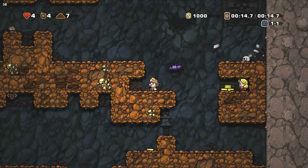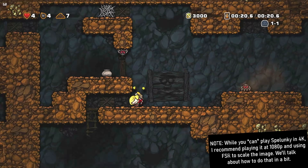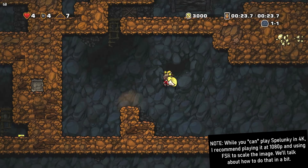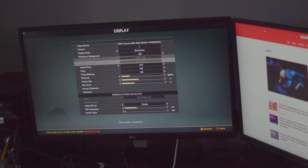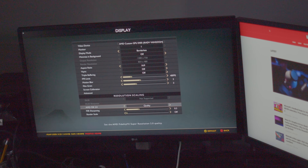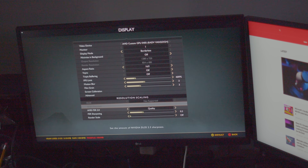Instead, I'd recommend leaving the output resolution at the native resolution of the external display, and configuring the output resolution of each game individually. This might sound tedious, but you might be surprised how few games actually need to be tweaked. For example, you can play Spelunky on the Deck in 4K without an issue. But for games that require more horsepower, you have a few options. For God of War, I'd recommend launching the game and choosing a rendering resolution much lower than the native display resolution, then enabling AMD's FidelityFX Super Resolution to upscale the image. Alternatively, the Steam Deck allows games to be rendered at a lower resolution and then scaled up to your display's resolution — this is great for games that don't natively support FSR.